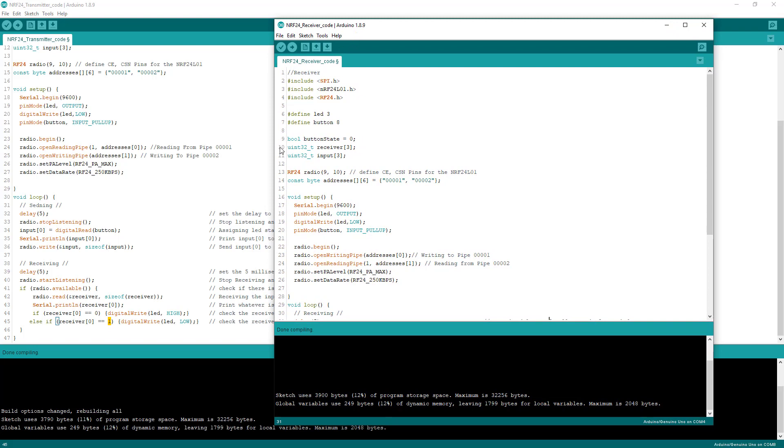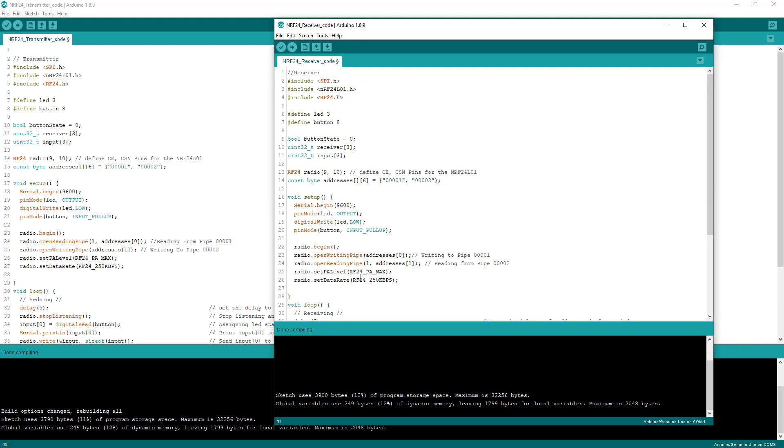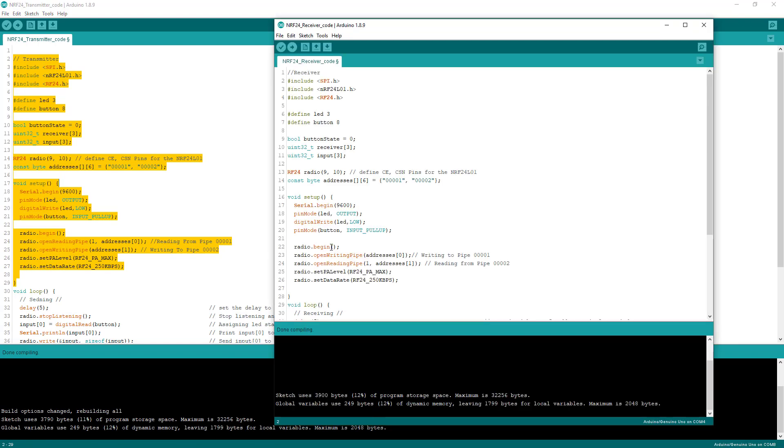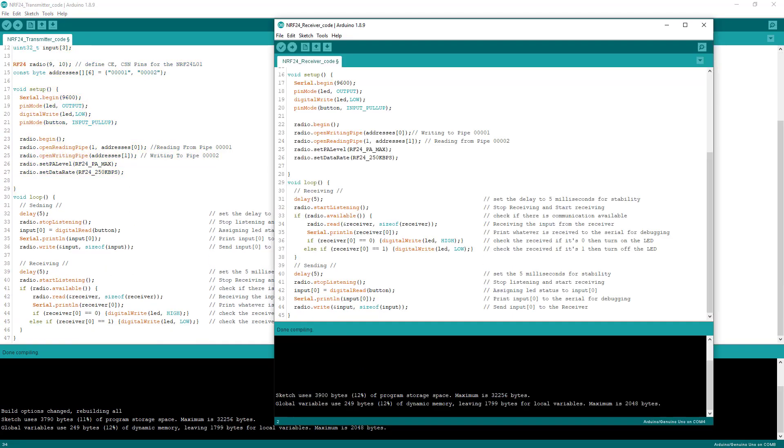Now looking at the receiver code compared to the transmitter: the setup is identical up through the SPI library — everything is the same. The only difference is in the loop. On the transmitter I put sending first and receiving later, but on the receiver I flip them: receiving comes first and then sending. I'll put both code files in the description below so you can look at them yourself.